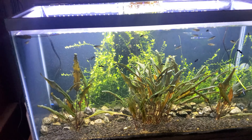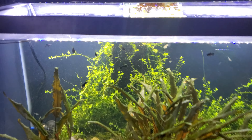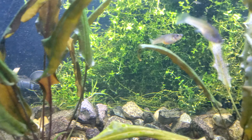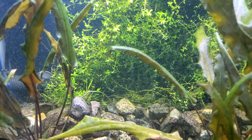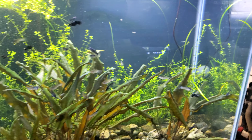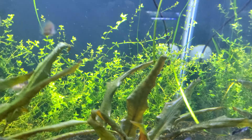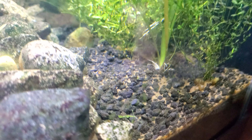This corner over here in this tank - by the way this is a 29 gallon, my newest tank - keeps coming uprooted. I keep replanting it every three or four days. So what I've done now is I took some bigger rocks and weighted it down. I'm liking the effect.